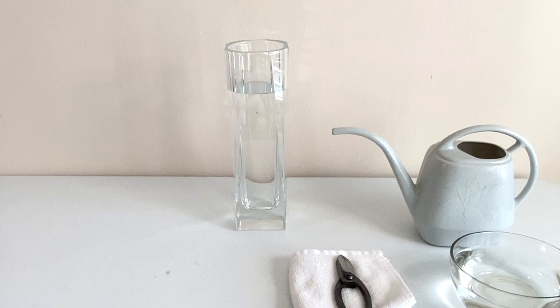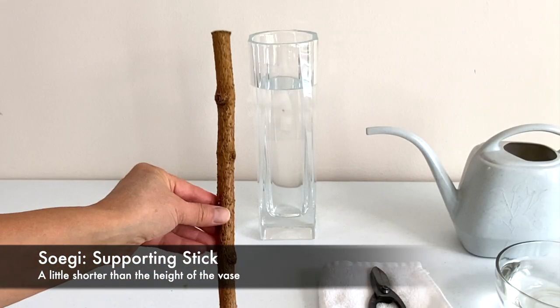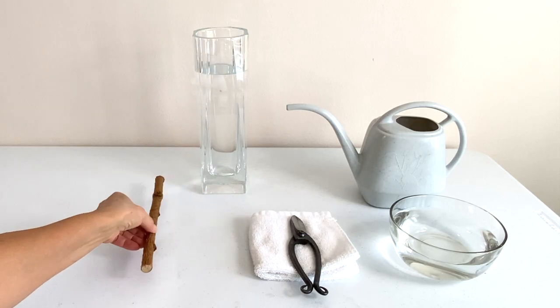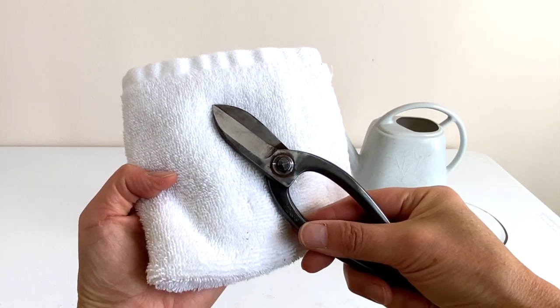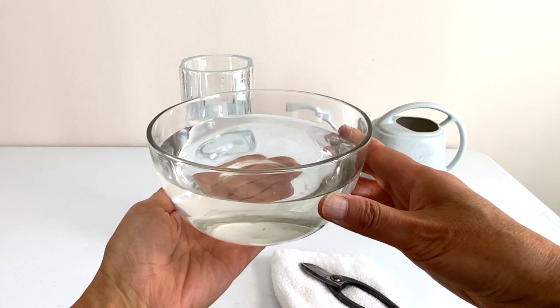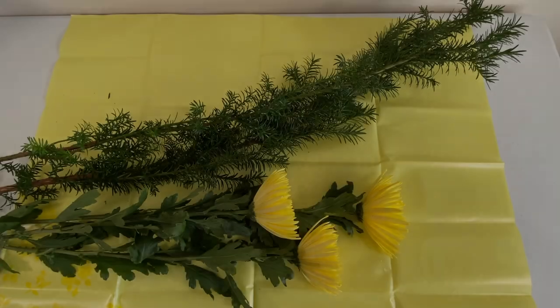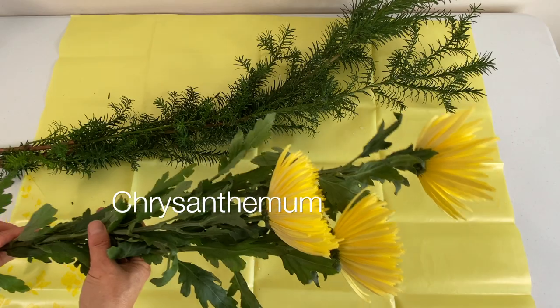With a vase this tall, Kenzan doesn't work. Instead, we use a supporting stick called Soegi. It's an extra branch cut a little bit shorter than the height of the vase. You also need Ikebana scissors and a hand towel to wipe off scissors, a small bowl filled with water, and a pitcher to fill the vase with water. Today's materials are yew branches and chrysanthemum flowers.